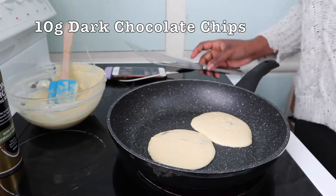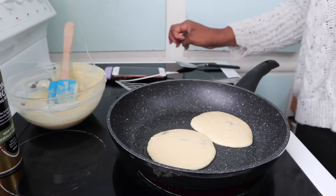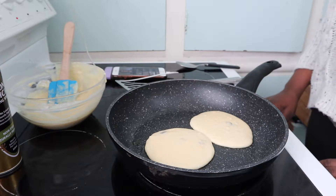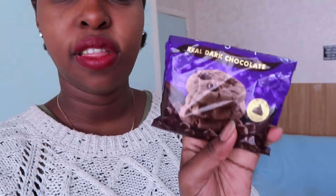I made a mistake — I added too much batter on a small pan. I need a bigger pan because now they're going to stick together and I'll have trouble flipping and separating them. Don't make my mistake — add a little bit at a time. Also, I added some chocolate chips that I forgot to put in earlier. They're not the healthiest, but I only added about 10 grams. I do have sugar-free ones, but I wanted something really sweet today.